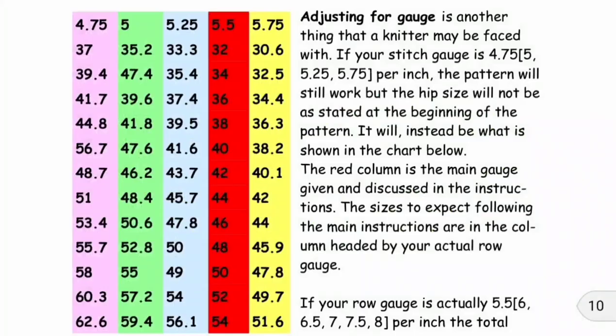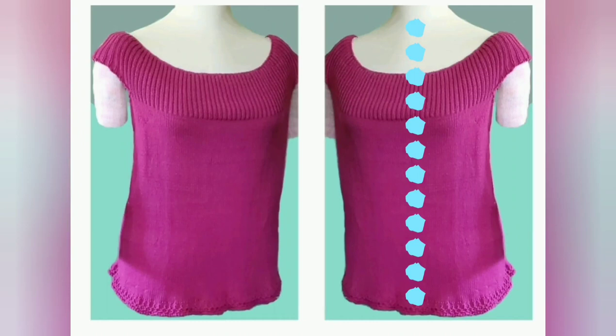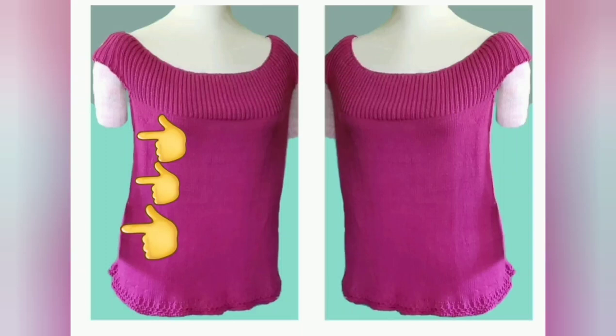If you choose to use an alternate yarn and you don't get the identical gauge, in the written pattern there is a chart of what you will get following the same instructions, and you can choose what you want from the chart and resize using that. The length along this dimension of the Sizzle top is about 23 inches. That sounds short, but most tops are measured from up here, so the way this one hangs will be equivalent to something like a 28-inch length of a normal top. If you do want it longer, it's easy to arrange — all that is necessary is to increase the number of rows between each set of decreases, and the top will come out proportioned similarly, just longer.